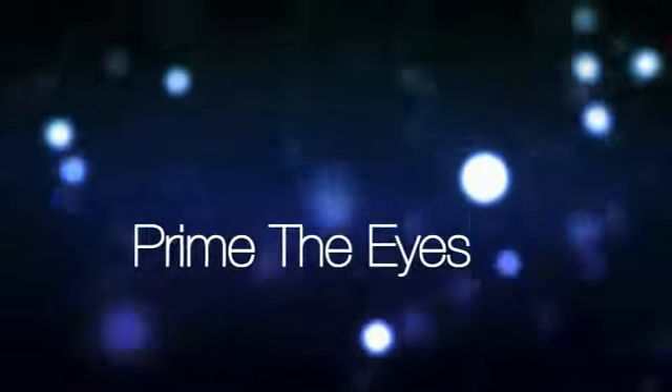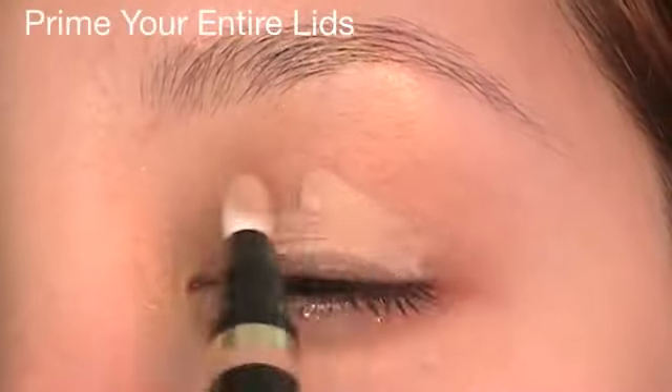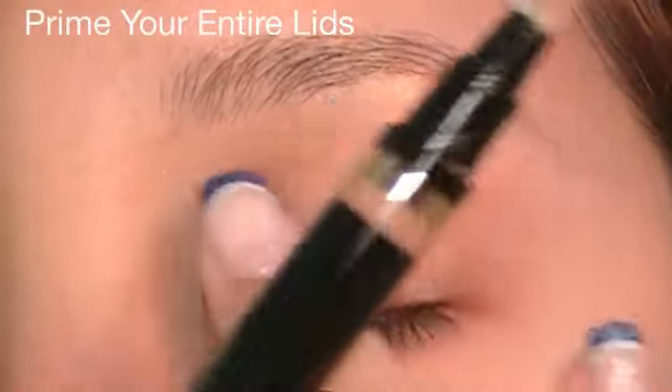We're going to skip foundation and use eyeshadow primer. I'm using Lancome's Ombre Perfector. This will not only keep the eyeshadow lasting longer, but help saturate the eyeshadow colors.